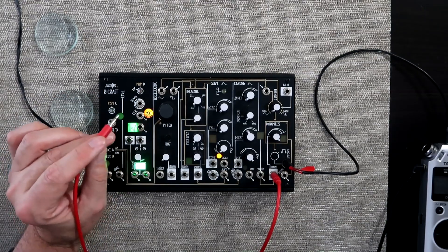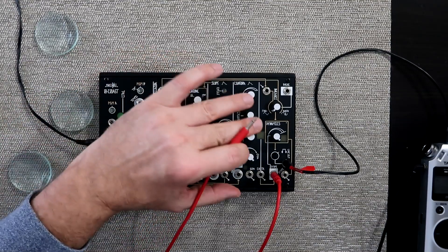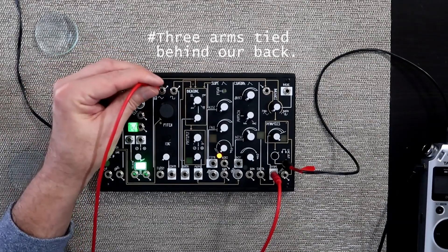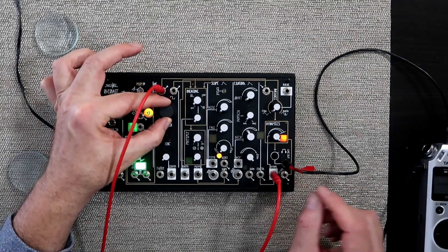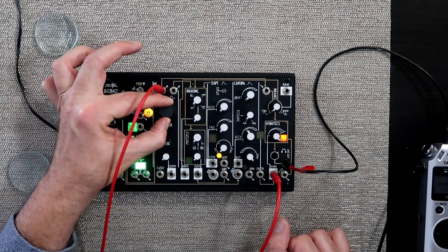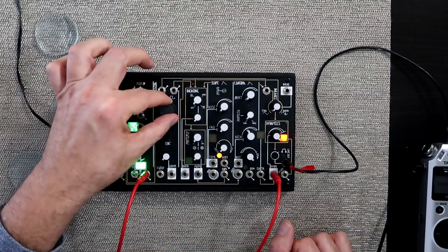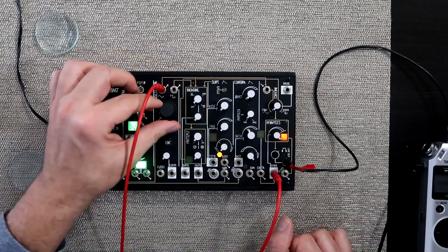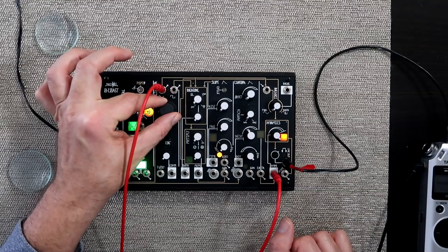I want to start today by saying there are still a couple more things you can do without involving any of those other major sections. You can take a signal from the oscillator itself — this is a voltage — and take that out and feed it into the dynamic. That gives more of a subtle change of timbre. You've got a fundamental that sounds a little bit softer.